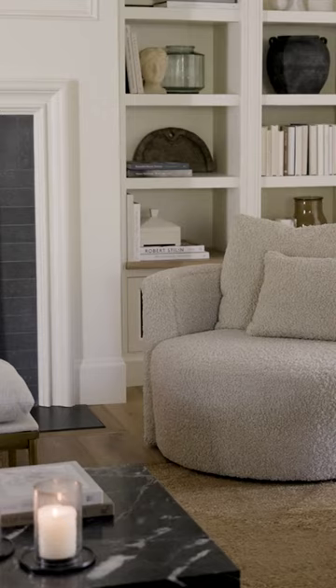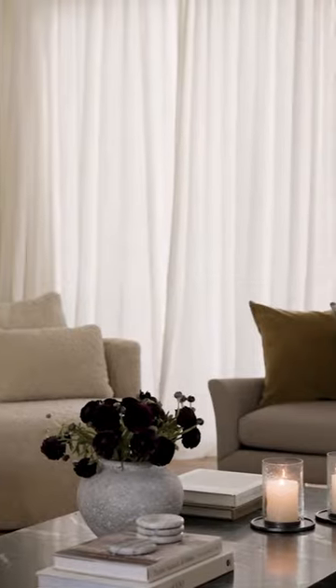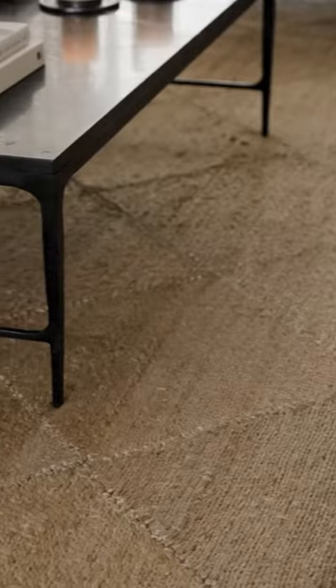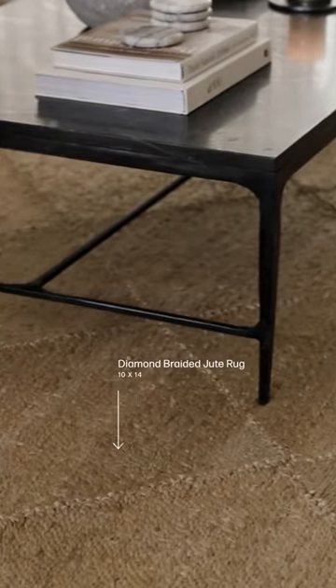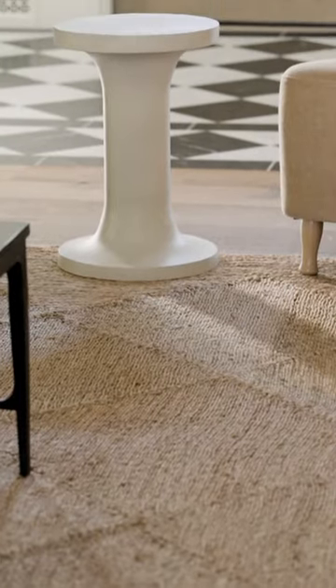Heading into the living room. We have a lot of neutrals in here, which you know I love. But one thing that is different than you typically see from us is that instead of a patterned rug, we did this beautiful diamond jute rug that I think really helps kind of pull that textural earthy look together.